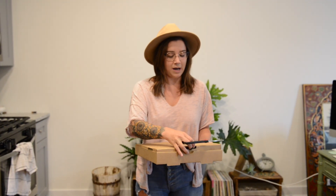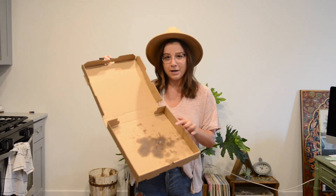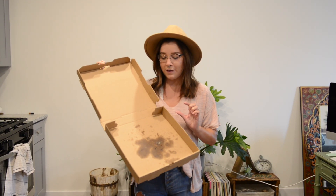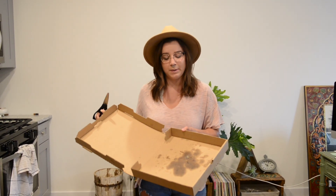So when you open your pizza box, you'll see that there's like grease and stuff on the bottom. This portion is actually not recyclable. Cardboard that is either soiled or wet is not recyclable, but it's actually great for the compost bin.